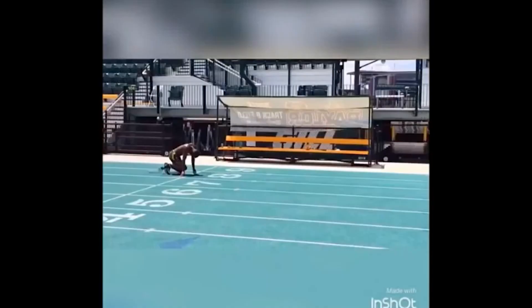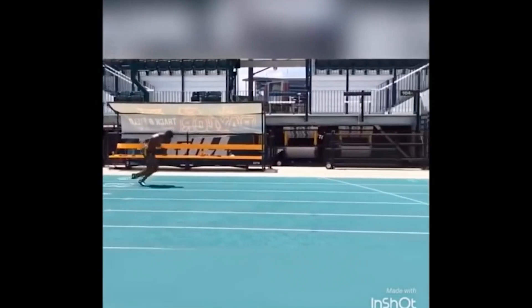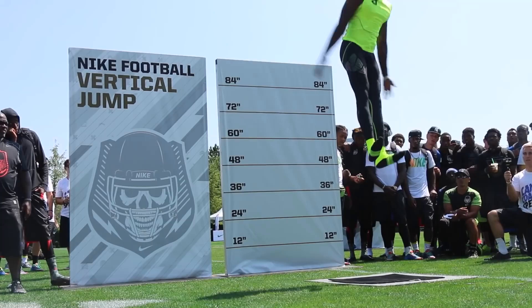What I mean by that is simply that we can be biased to putting force down into the ground for too long. Most movements in sport happen in a very short time frame. Take acceleration, for example — if I'm accelerating from a block start or two-point start, that first foot contact is around two-tenths of a second. Each contact after that will be faster and faster until you get to upright running, where we're around one-tenth of a second, even less in elite sprinters.